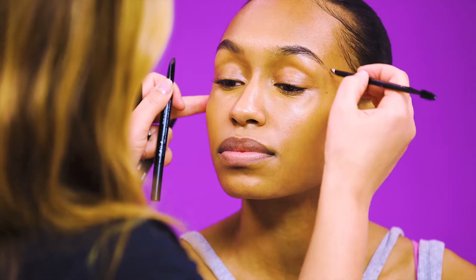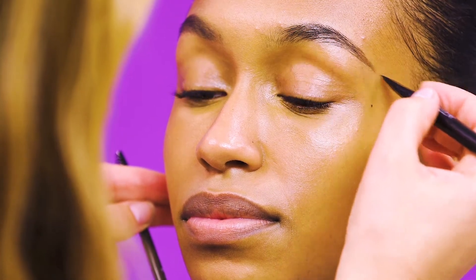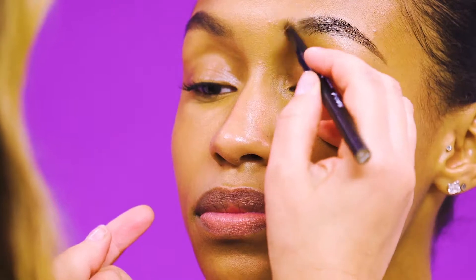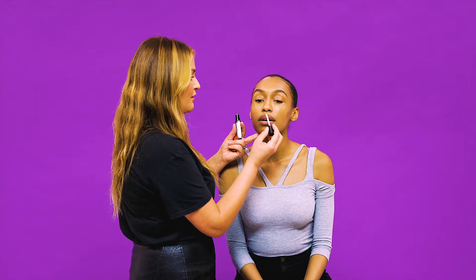So that's our bold brow done. To match the bold brow I'm going to give Lauren a bold lip. I'm going to start with the Bee Lip Primer and apply this all over the lips. This is going to give us a really nice base for the lip colour to go on top of.